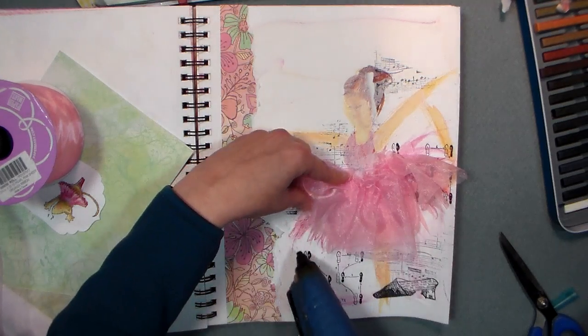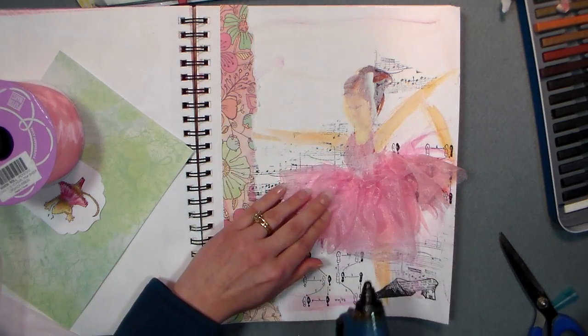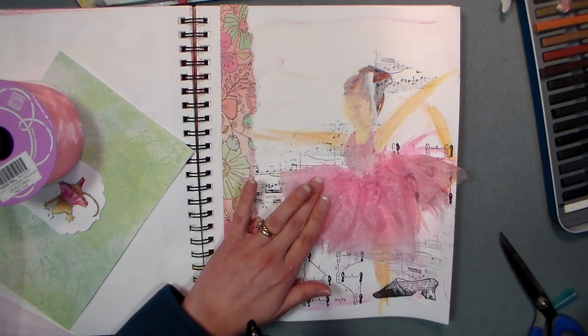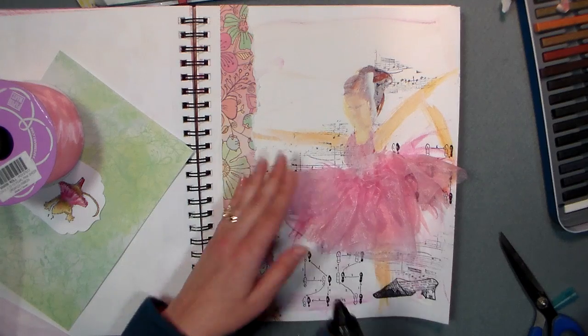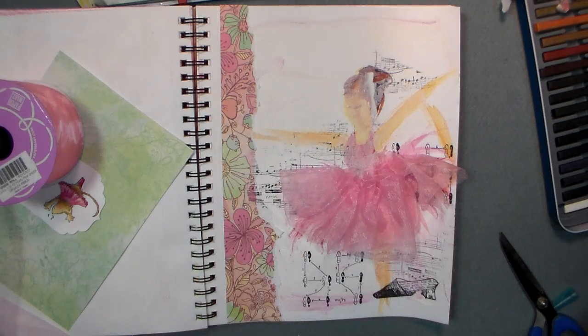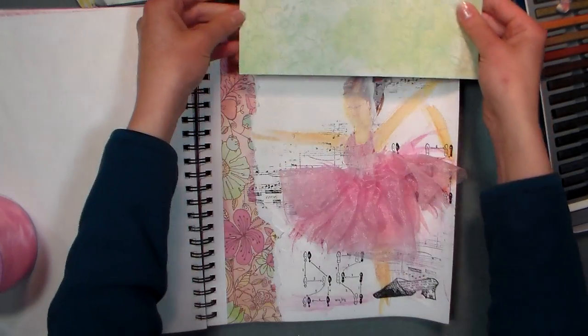Somebody mentioned a quote on another of the art journaling videos, and the quote was: 'If you stumble, make it part of the dance.' I really want to use that quote — that's really fun — so that's what we're gonna use today. I don't exactly even know how I'm gonna put it on there yet, honestly I have no idea.